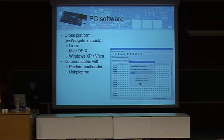The PC software, unlike other PIC programmers you find on the internet, is truly cross-platform — it works on Linux, Mac OS X, and Windows. This is thanks to the WXWidgets library and LIBUSB. Those two libraries are both cross-platform. Of course, this software communicates with the USB-PicPro hardware, but also with the PICDEM bootloader — a piece of firmware loaded in the hardware that you program once, and after that you can upgrade the firmware through USB. USB-PicPro can also communicate with any device which has loaded the PICDEM bootloader.